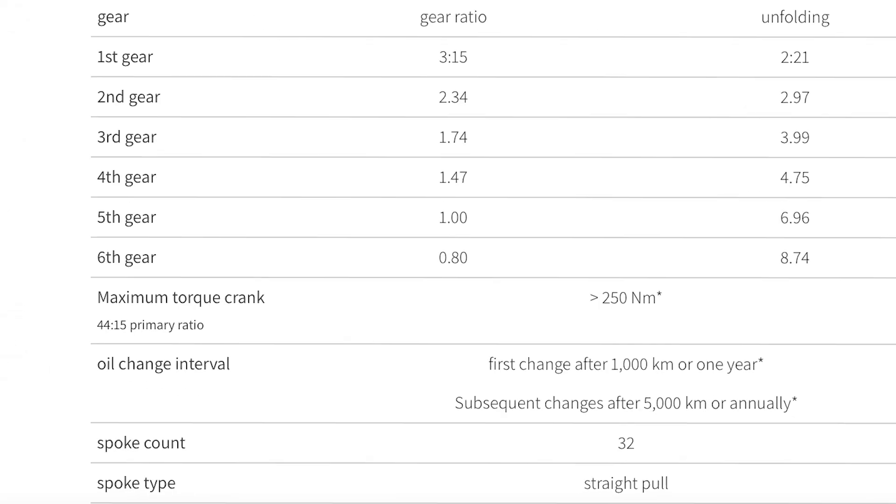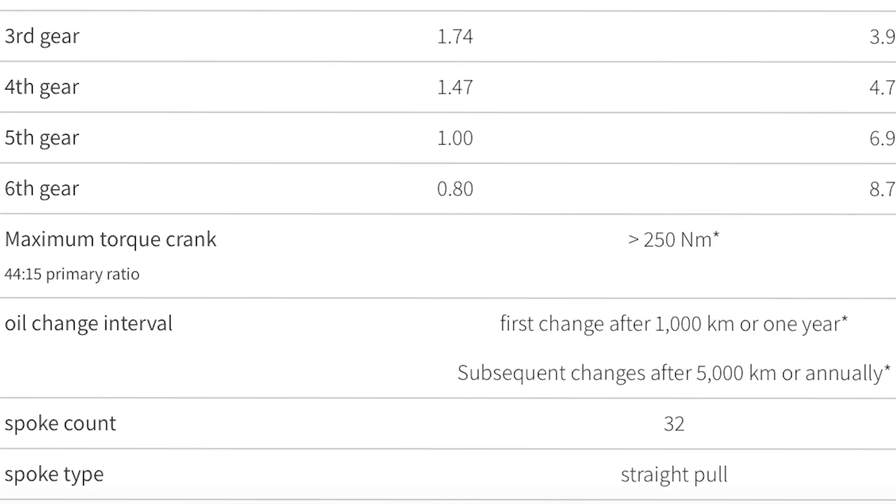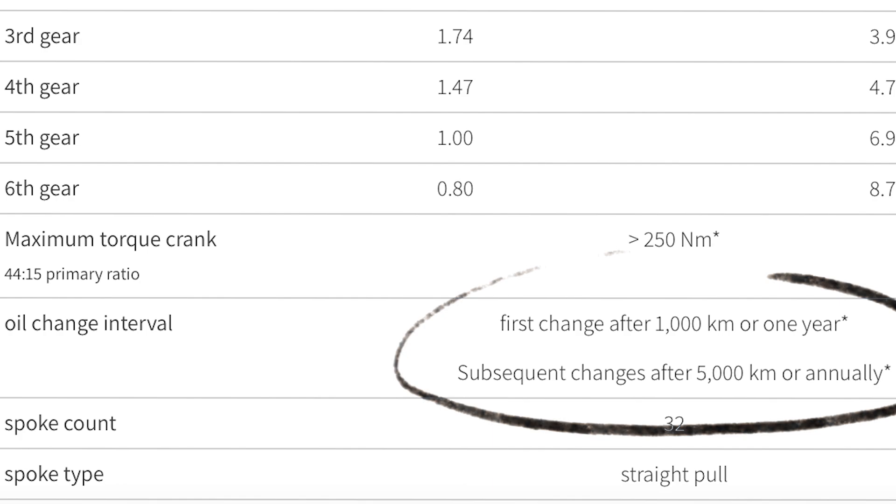It's not all that different from a traditional drivetrain on an automobile. This is rated for 250 Newton meters of torque, and they suggest changing the oil every 3,000 miles.